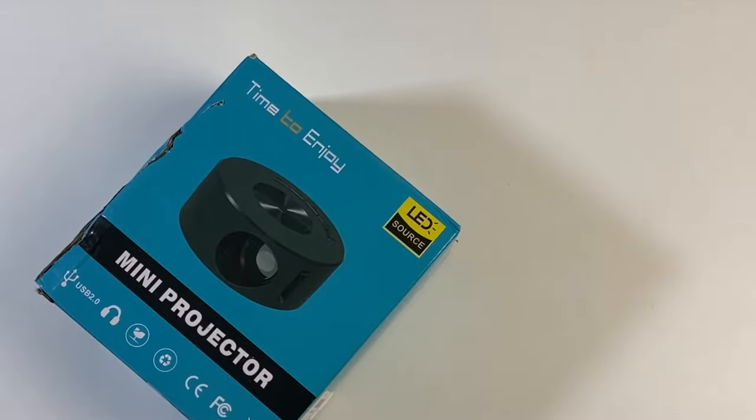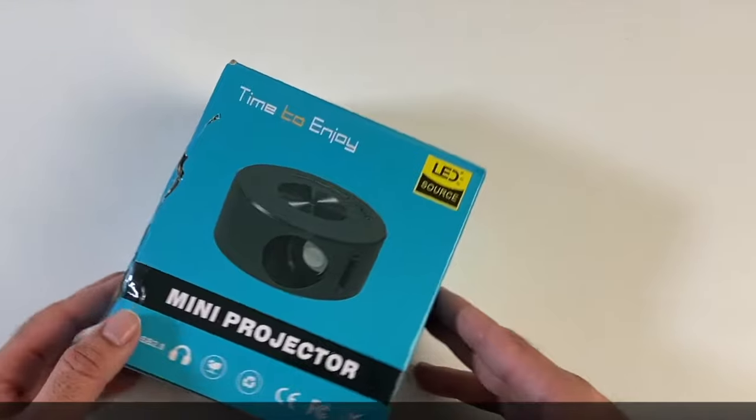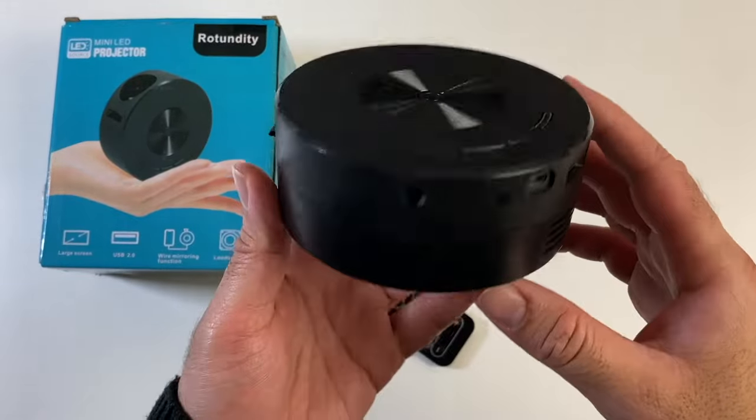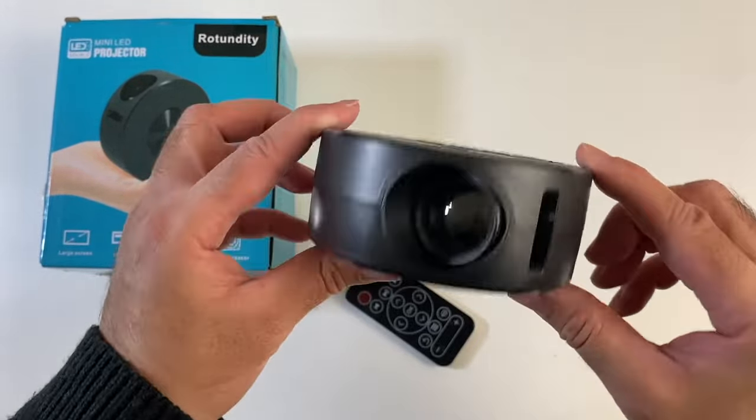Alright, next up we've got something really interesting — this is the Beikey VP2 Mini Projector. Check it out guys, an extremely small projector in my hands.